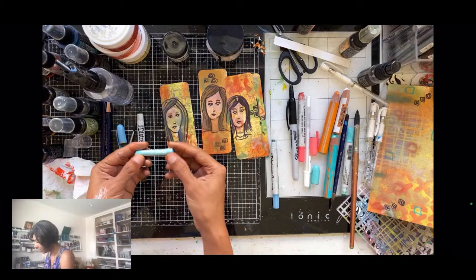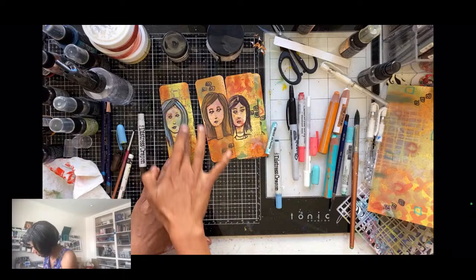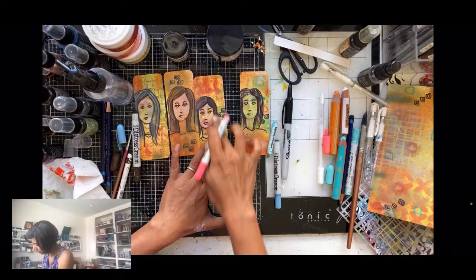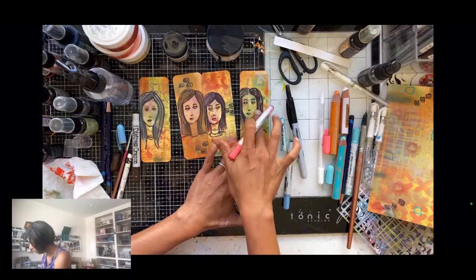I have a Pentel oil pastel just sitting here staring at me, so I'm going to use it — must have been from something I was doing earlier. These two faces — I want to give them hair with some color and some movement. It also separates the women from the background when you add that hair color.